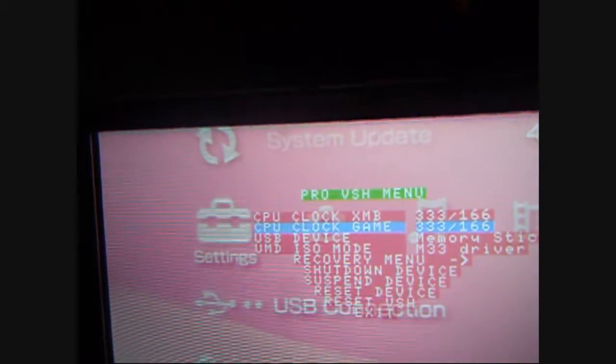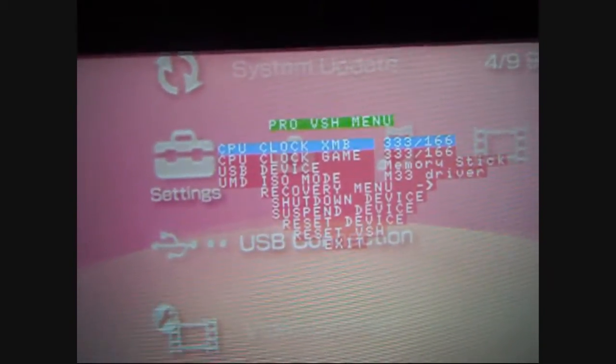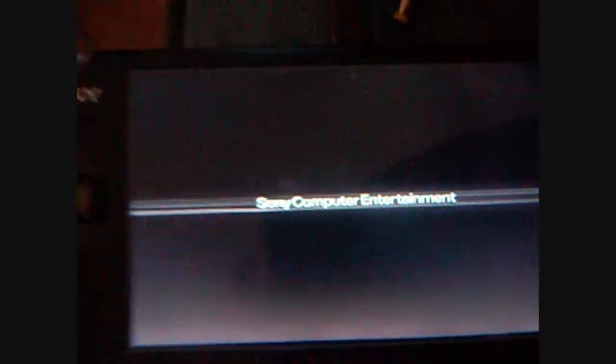If you hit select for your PSP menu and go down to recovery menu, you will see in your plugins over here you now have CXMB.PRX and it's already enabled for you. Hit select again — we're gonna go ahead and hit Reset VSH to make sure this has taken effect.